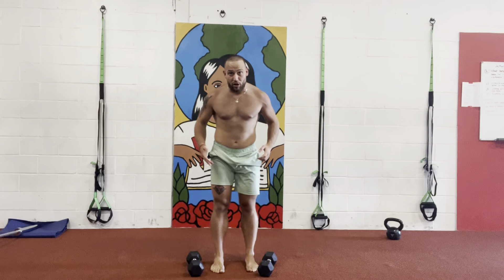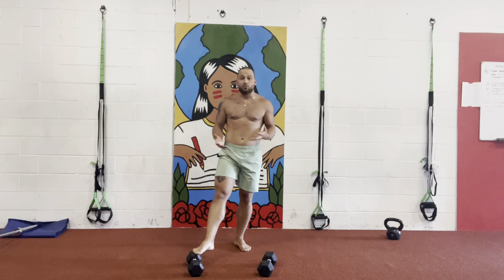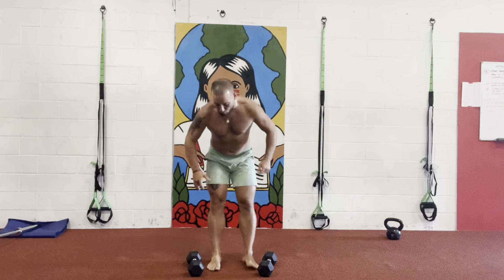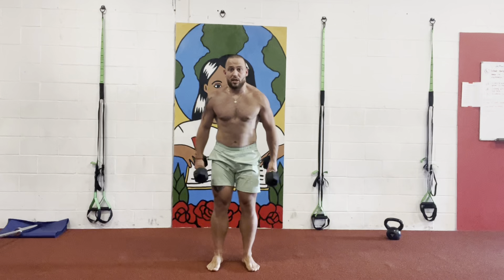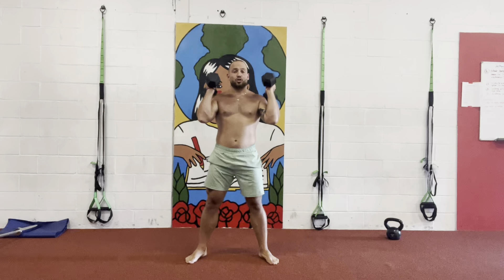What I wanna start off here by doing is grabbing two dumbbells, like the ones you see right in front of me. So from here, what I want you guys to do is dumbbells on shoulders, and feet shoulder width.